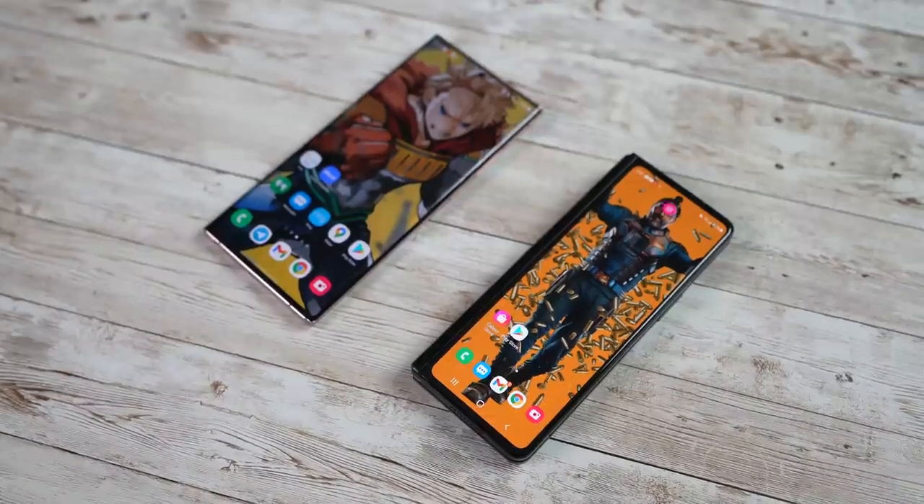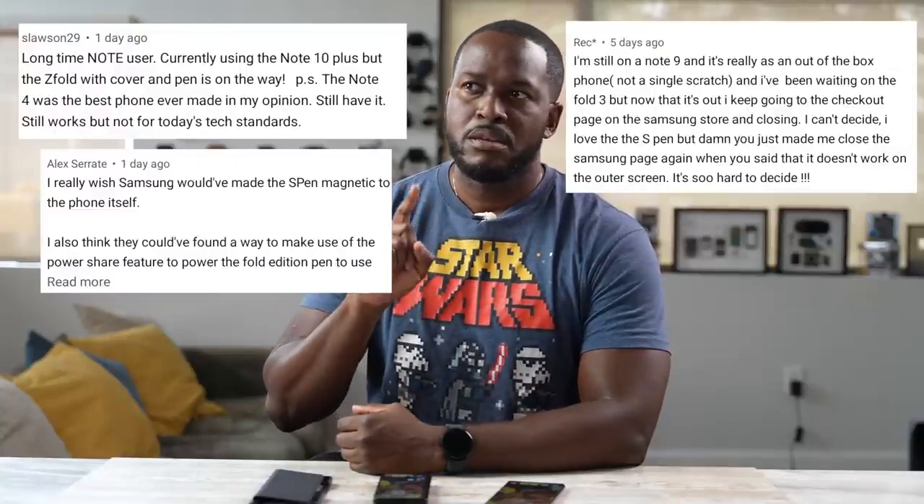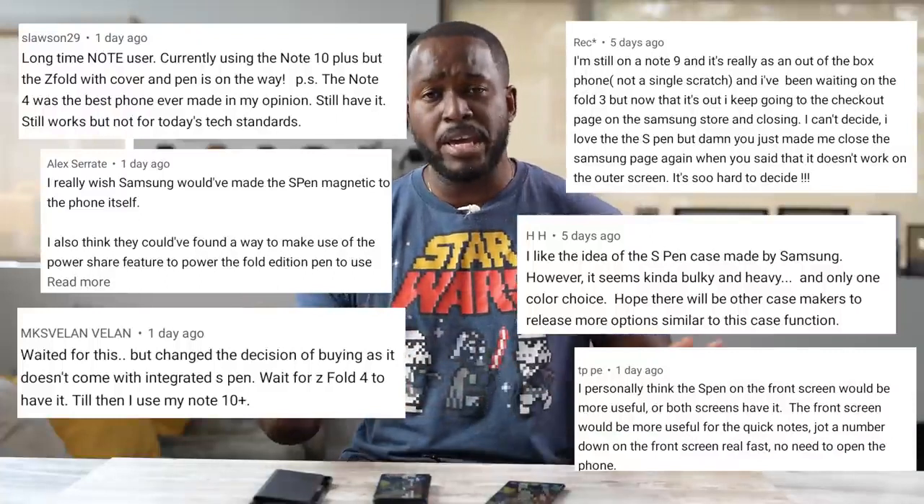Z Fold 3 versus Note 20 Ultra — that is the decision some people are trying to make right now. In my first Z Fold video, there were a lot of comments about whether this is a Note or not. Before you start, make sure to hit that subscribe button and notification icon to get notified of our latest videos.